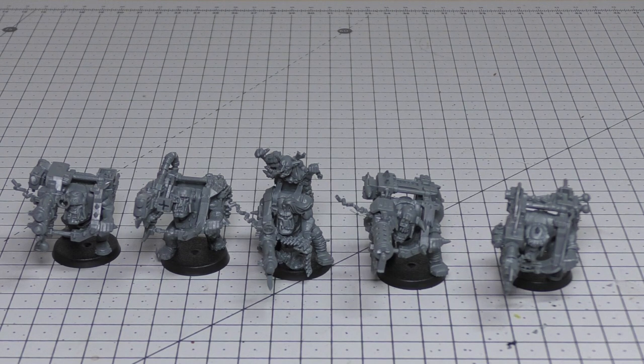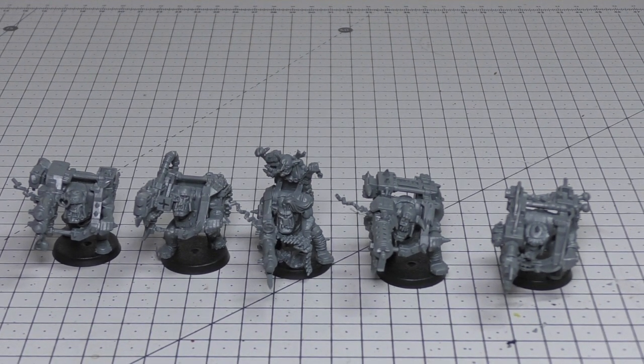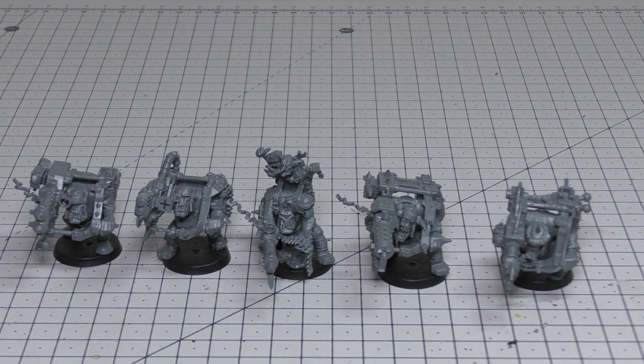The custom mega blaster, if you give it to your Spanner, is a 24" range, Assault 1, Strength 8, AP -3, damage D3 — but if you roll a 1 it suffers one mortal wound. The rocket launcher is also 24" range, Assault 1, Strength 8, but AP -2 with a solid damage of 3. The stick bomb is a 6" grenade, D6 shots, Strength 3, AP 0, damage 1.